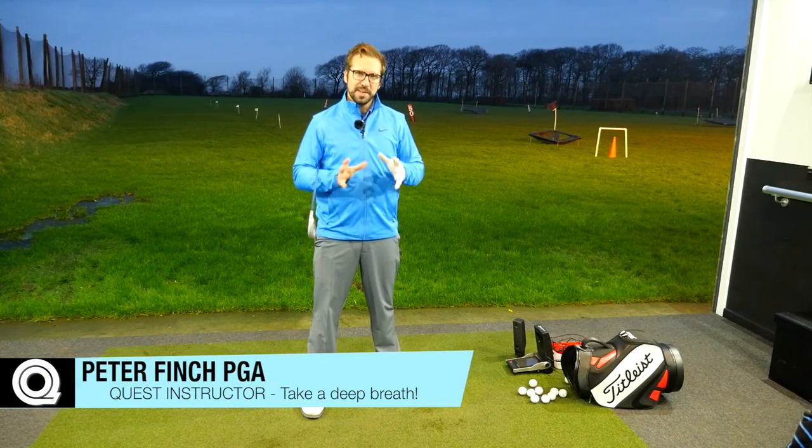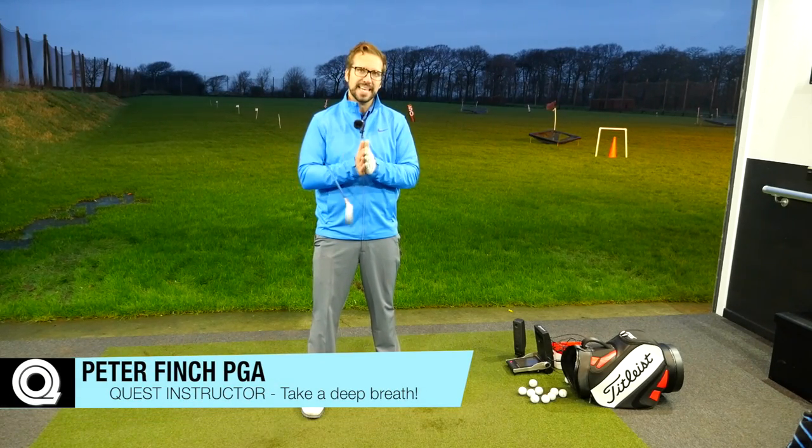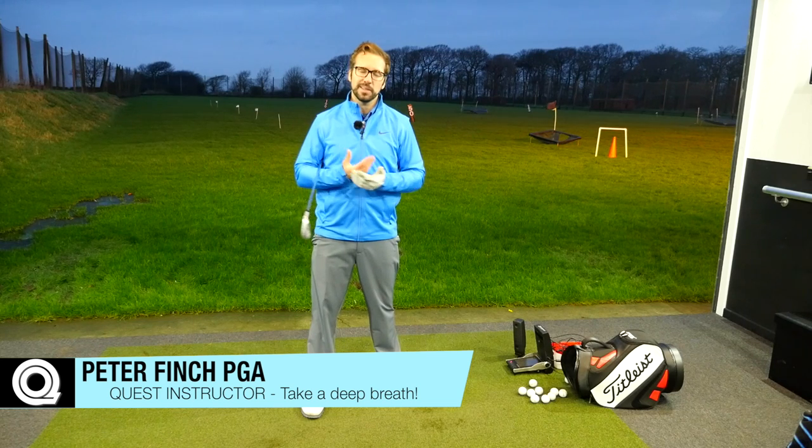Hi guys, Peter Finch here from Quest Golf, and we're going to talk about how you can get out on the course today and be a lot more relaxed. All this involves is a very simple breathing technique that you can use before you go out to play, when you're practicing, or straight when you get onto the first tee. It really is transferable over to any situation, and it really, really does work.